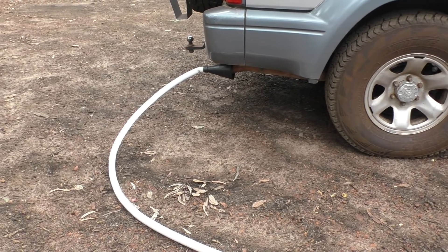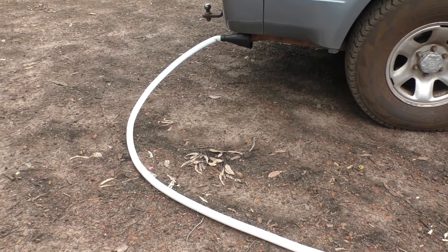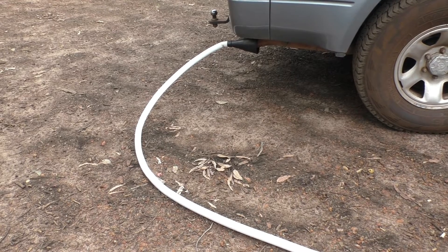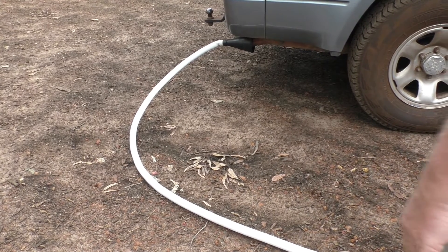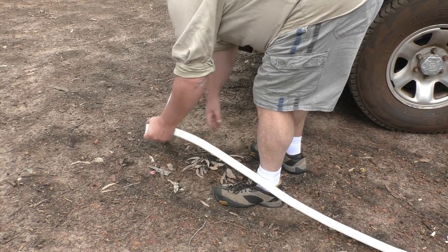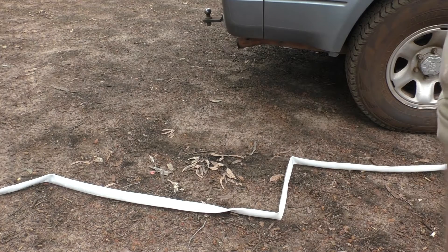Rule number one with these hoses: make sure you don't have any kinks in them, otherwise it's just going to blow off your exhaust pipe. I'll just show you what happens if you kink your hose. As you can see from that, the reaction is pretty quick.